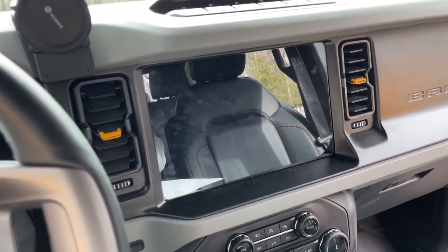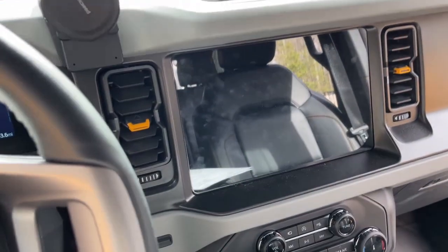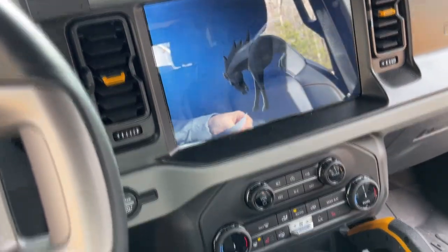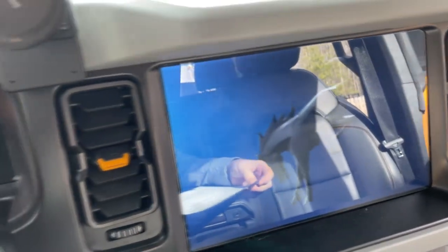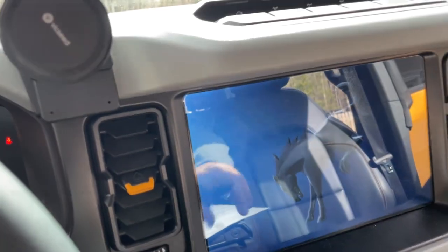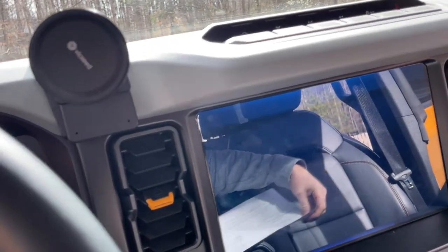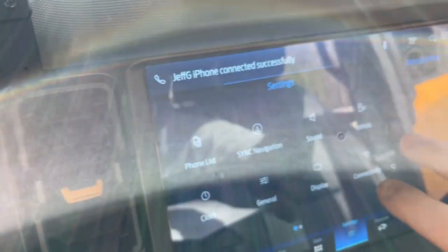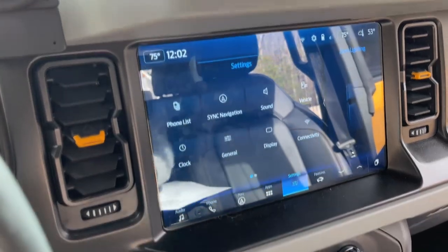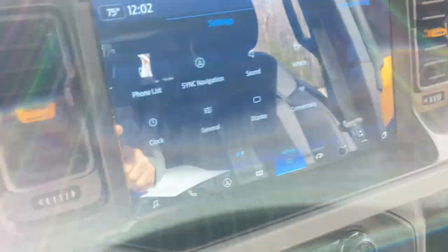I wasn't going to start with the interior, but we're going to start with the AV system and the electronics we've done. I did purchase a screen protector from Amazon. Before I put it on, it was always a million fingerprints, smudged up and a lot of glare. Now it looks like a lot of glare, but I have all the windows open right now, so it's actually not too bad.